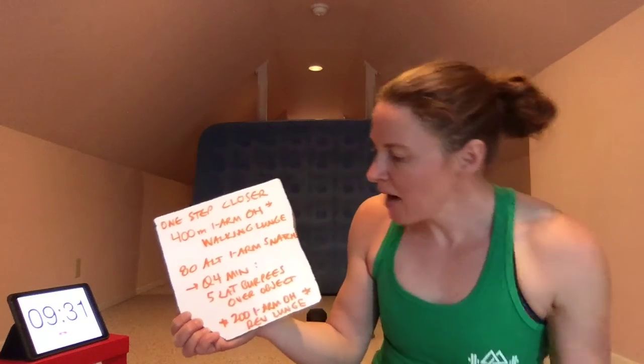I'm going to show you the workout in writing one more time, then give you a moment to grab your materials. We're going to do 400 meters one arm overhead walking lunge, or 200 one arm overhead reverse lunges total — meaning 100 each leg. Then 80 alternating one arm snatches total — meaning 40 each arm. I'm going to break those into a four-round component, but partition it as you will. Switch which arm is overhead periodically. Every four minutes, including at zero, do five lateral burpees over whatever object you've chosen. Go ahead and grab your equipment and a drink, and meet me again for the workout.